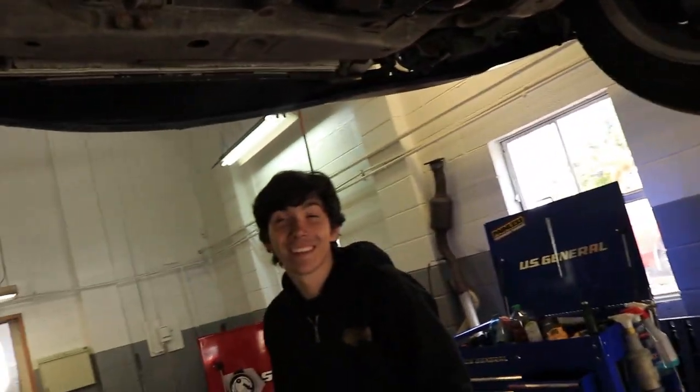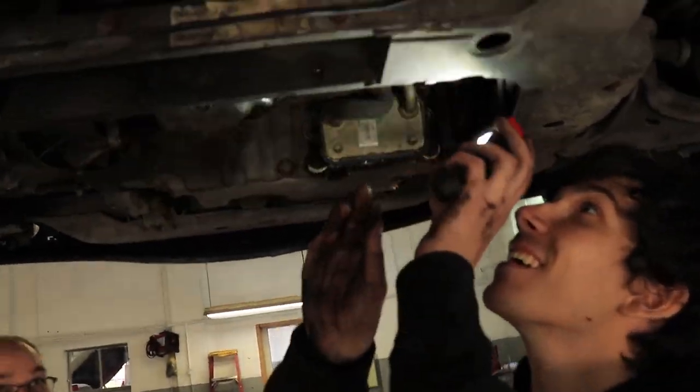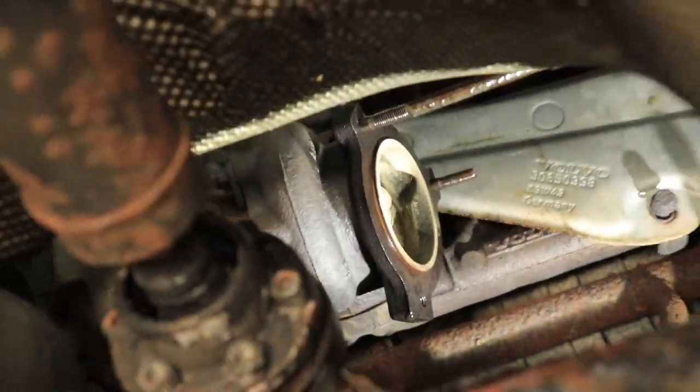Now that we have the exhaust off, we've got to feel the shaft play — it's a common thing to check. That turbo's wasted! Is it a little sloppy? His hand's moving a lot. It's supposed to have a little slop. It doesn't have any in-and-out, just up and down. That does look pretty sloppy.